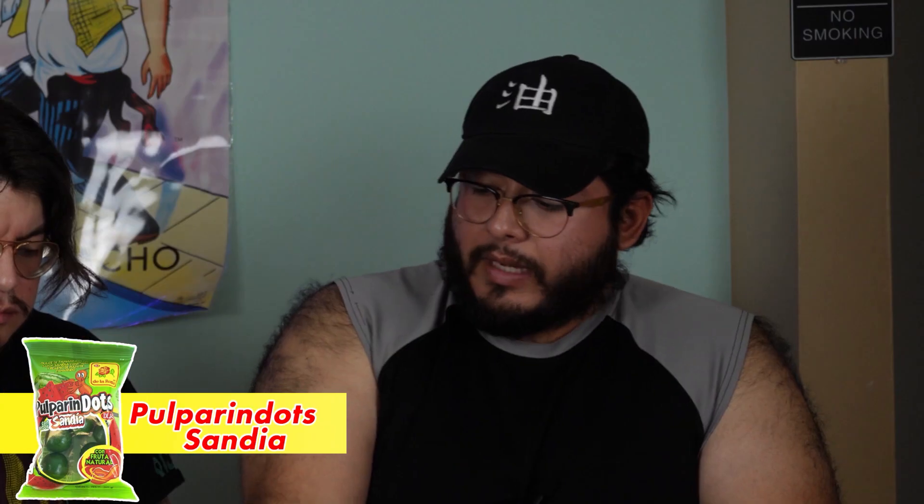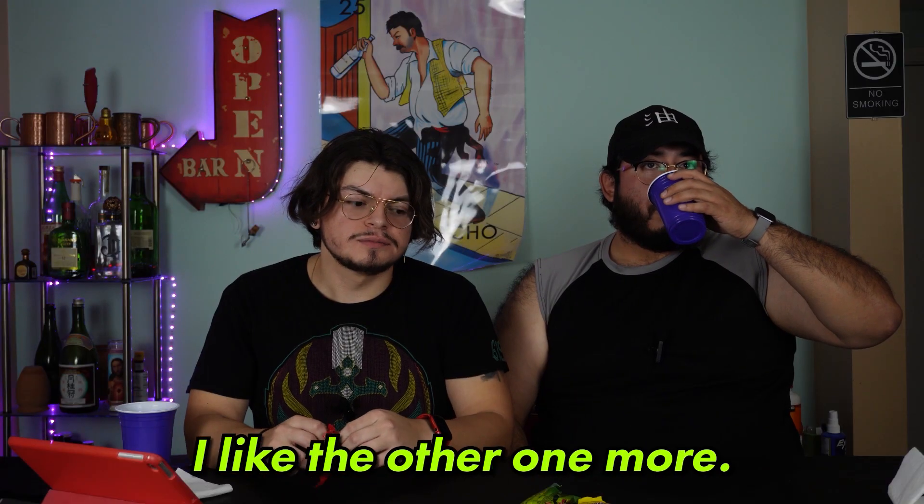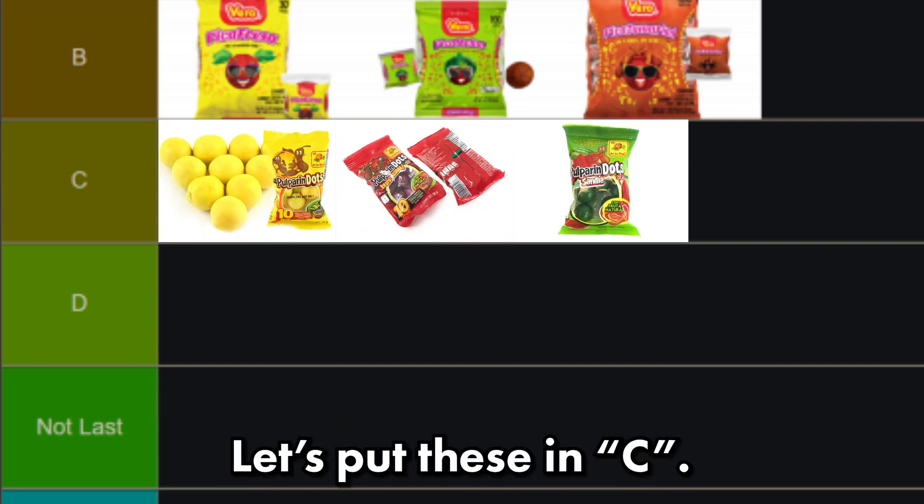It's got a weird aftertaste. Now the watermelon one — it's got a nice green hue to it. The ingredients are in Spanish. This one doesn't have that aftertaste that the original ones have, but I would still say they're not impressing me as much. It's not wowing me. I like the original one more. It doesn't have as much flavor packed in like the pica melon for sure. Last one is the red spicy one. I think the red one's my favorite from the pulparindos, but I've never tried these dots before. This one does have that lingering heat to it, but not a lot. I might like this one more than the yellow. These are still fine candies though — I would totally be happy if I had these in my candy bag. But I would definitely put them below the pica fresa, so let's put these in C.